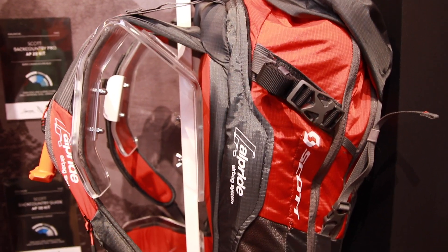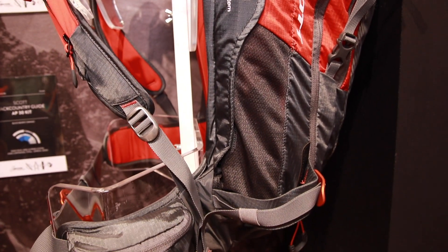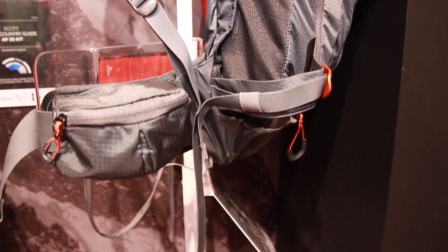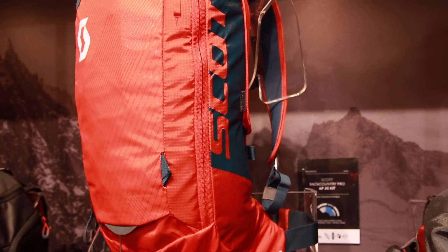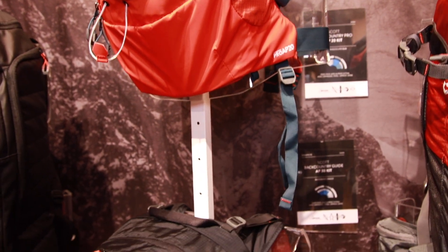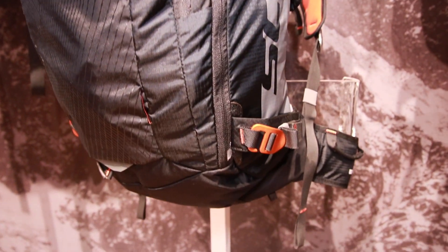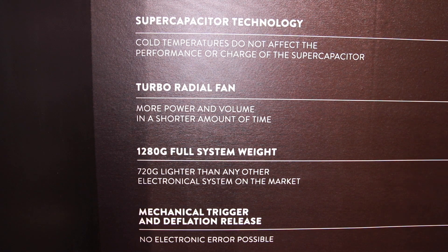Is this battery-system backpack more expensive? It's more or less 900 euros. It's still quite a lot cheaper than any other electronic airbag on the market, and a little bit more expensive than the mechanical one, but it's a new innovation.